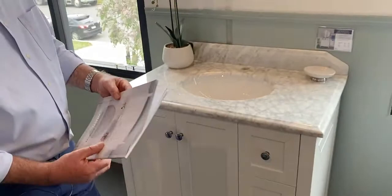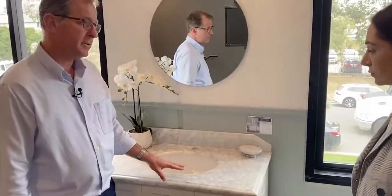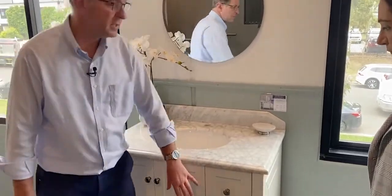Could you tell me a little bit more about the breakdown of the warranty? The warranty period is three years on the marble top and five years on the cabinet itself.